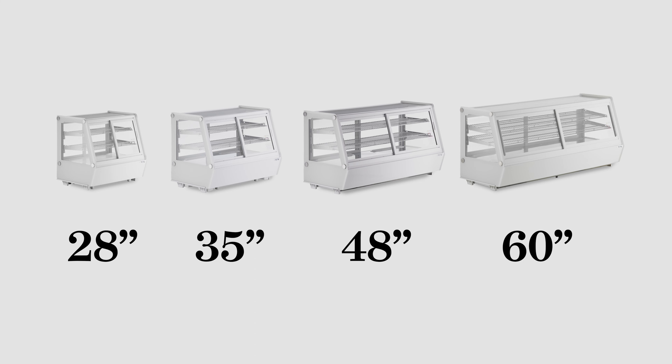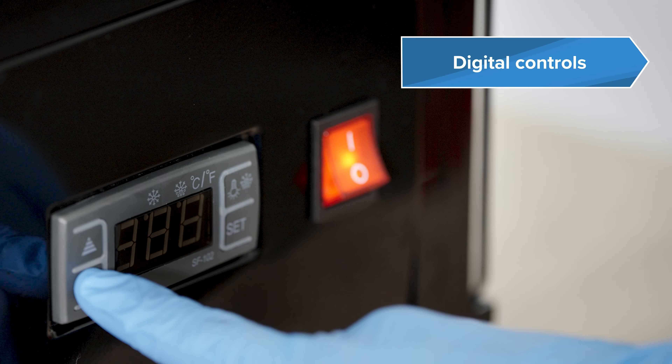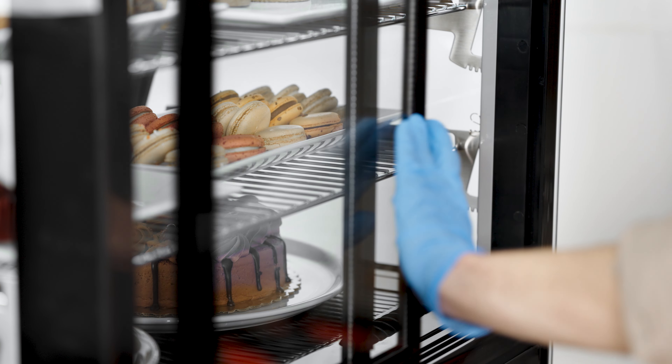It's simple to organize and accommodate items with their two interior shelves and easy-to-read digital controls. Select models feature curved, flat, or angled glass styles and rear sliding glass doors.